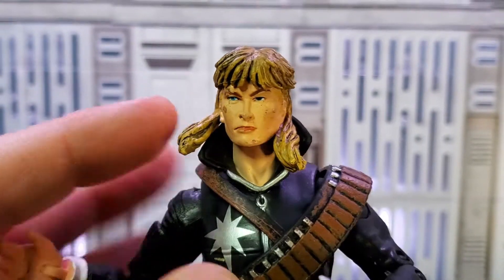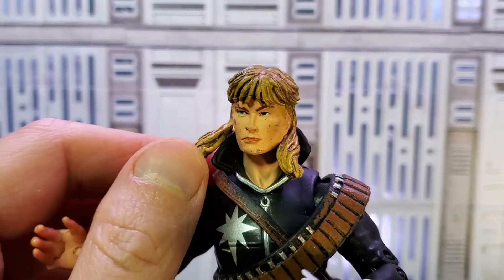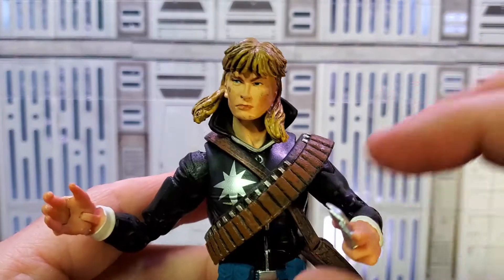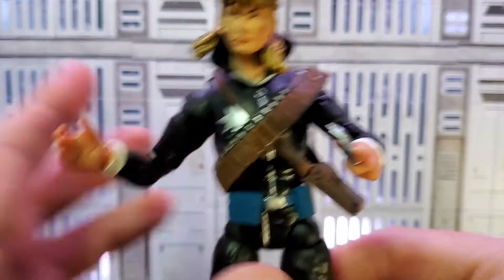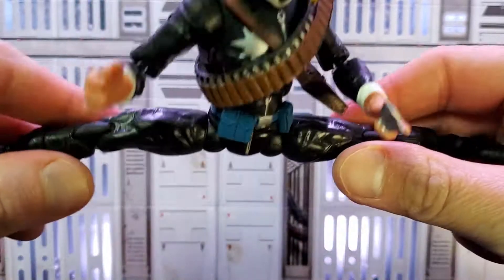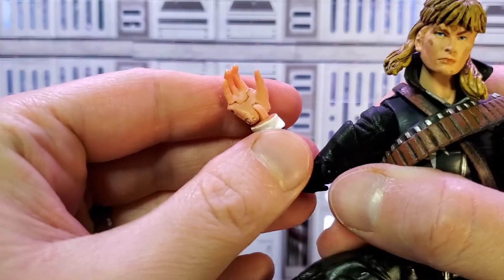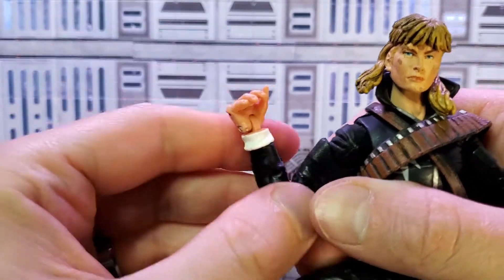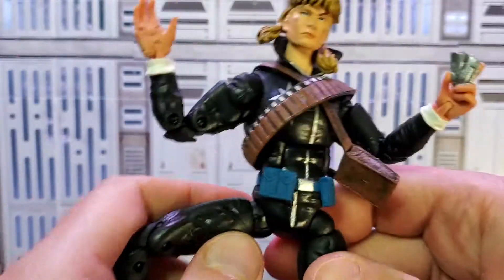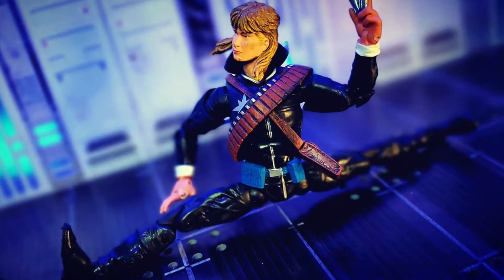Longshot is so cool. He takes me immediately back to the Mojo episodes on the 90s X-Men. He has an unrivaled mullet with a pop collar. I really love the rubber bandolier and satchel — it's really neat in contrast to the all-black outfit with the blue pockets. Check out his articulation — he can go full Jean-Claude Van Damme. He has 360 degree rotation at the wrist, hinges back and forth, and then has hinges on the fingers too. Wait a minute — there's only four fingers. I wonder if it's supposed to be like that or if they made a mistake. Longshot freaking rules.